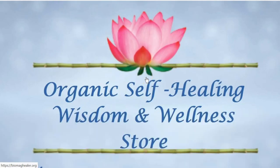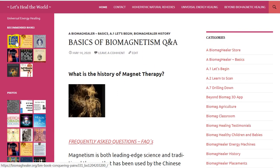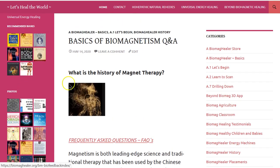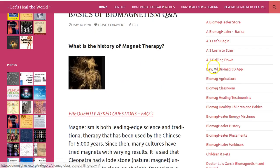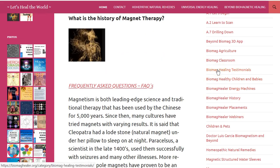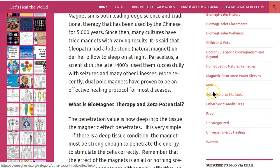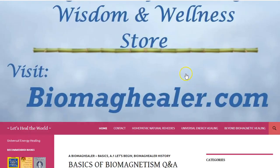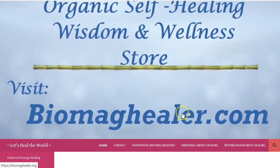I also recommend you click on biomaghealer.org — this website has all the information you need: books, photos and images of biomagnetism, the biomaghealer store, biomag basics, history, testimonials about people and children and pets who've had success, and learning from the master Dr. Lewis Garcia. There are also natural homeopathic remedies and categories including universal energy healing and beyond biomagnetic healing.